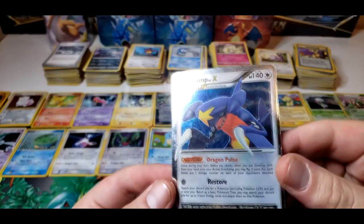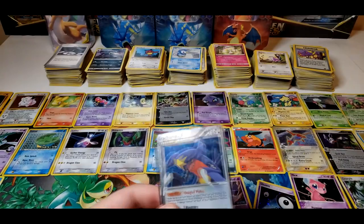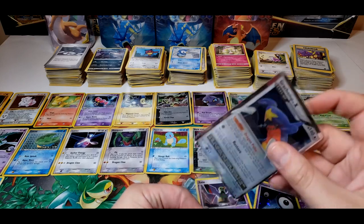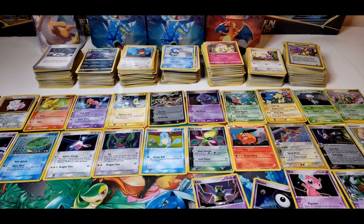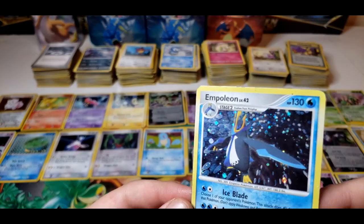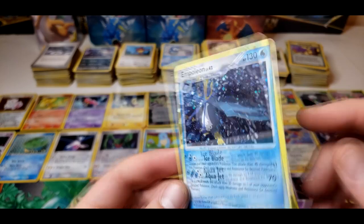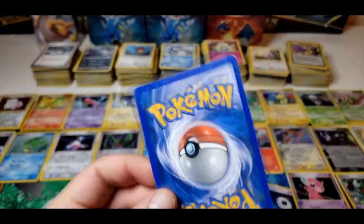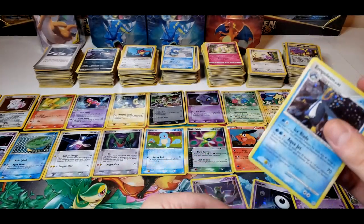Next card here is heavily played — this one is beat up. It's a Garchomp LvX — Level X, 2008. Never even seen this card before honestly. I did love Garchomp in that set though — he was so OP back then, I used to love using Garchomp. The pull on this one is scratched up on the hollow, 2007. This card's got binder wear along the corners and sides. We're going to go heavy play on this one.